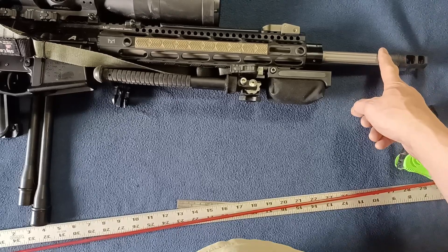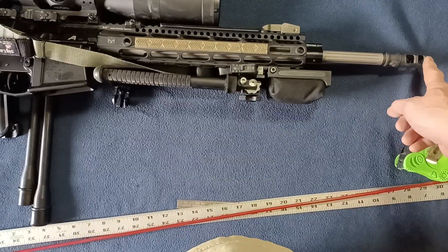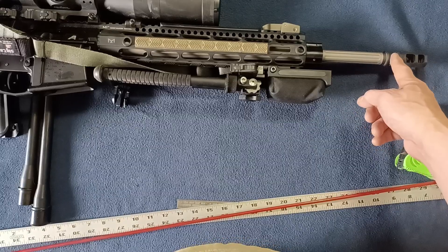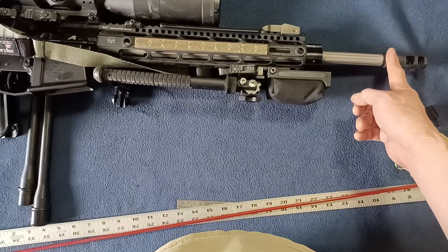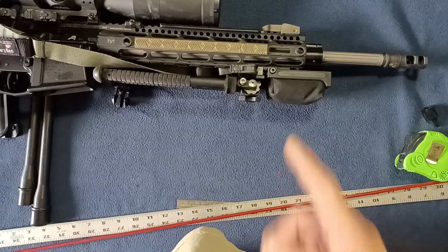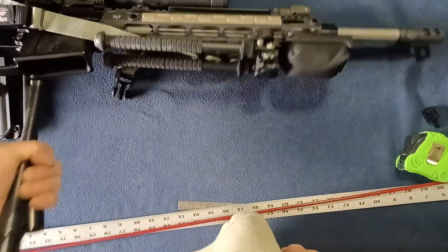That is an important thing to account for: if you're going to count that extension length, it has to be pinned and welded depending on your locality. Otherwise, your local law enforcement is going to measure right up against where the barrel actually ends and wrench the extension right off. So just be warned about that when accounting for muzzle device or extension length.